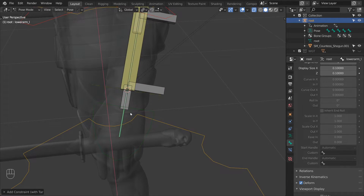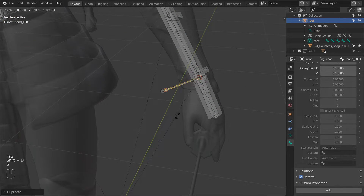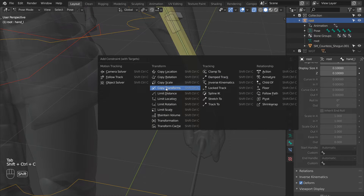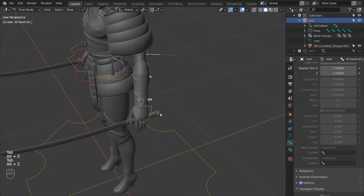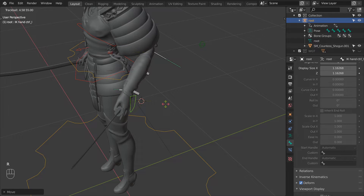Repeat the process one more time for the hand — duplicate it to make a buffer, scale it down and make it a bit thicker, give it a proper name, and parent it to the hand driver bone. Then constrain the hand L bone to its buffer. Now when we transform the controls the arm should follow. And you can probably see what's missing here — it is the twist distribution, so let's rig that next.